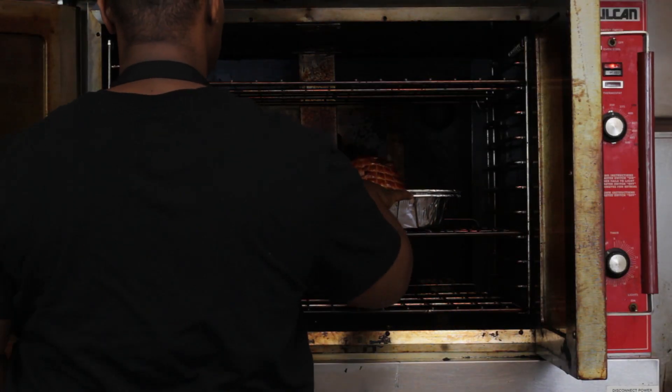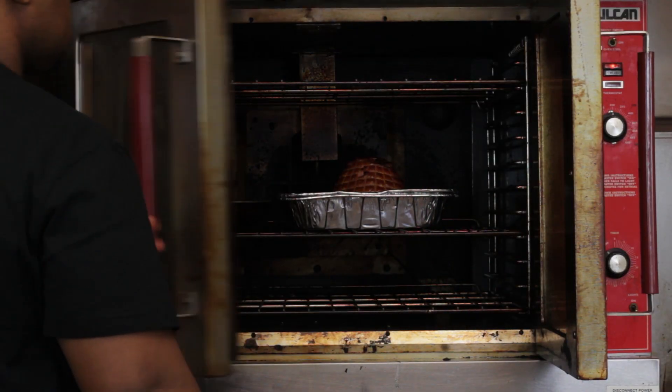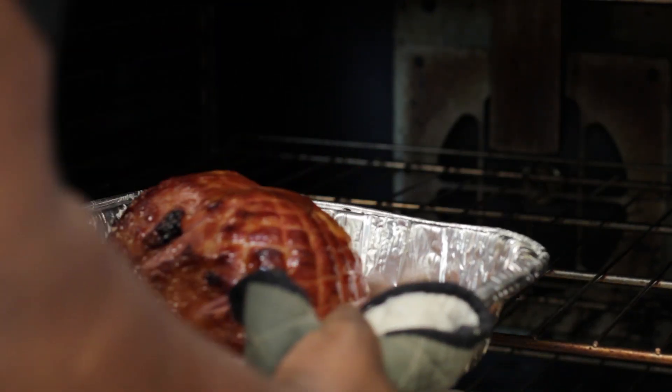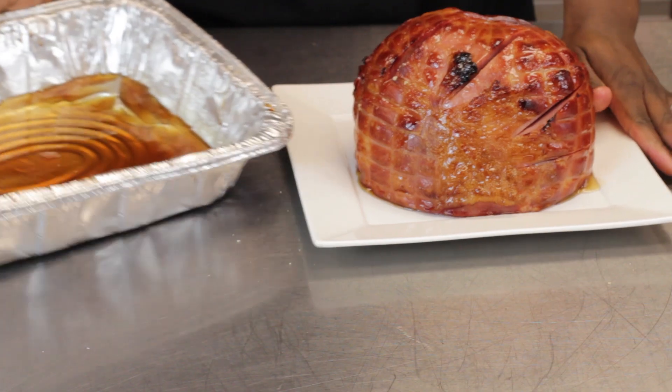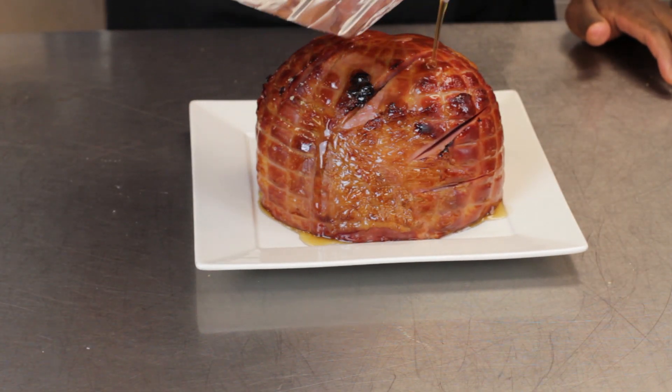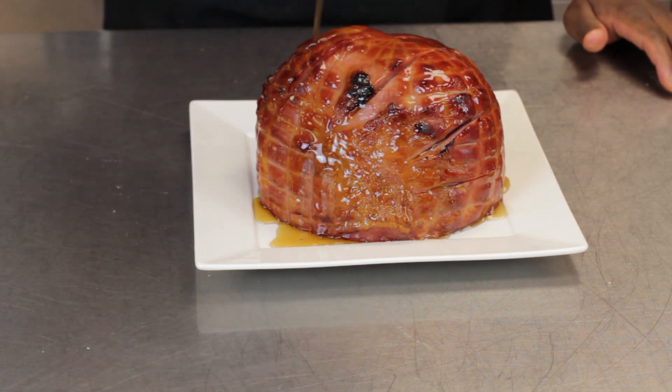So now after we place it, we'll put it in our 350 degree oven and we'll let that cook for 35 to 40 minutes. After we pull it out of the oven, we'll take it to the table, put it on a nice platter, and then we'll pour the remaining glaze from the pan on top of the ham to give it a nice sheen factor.